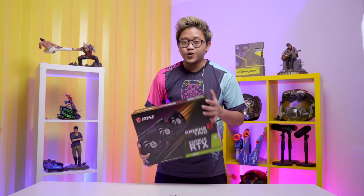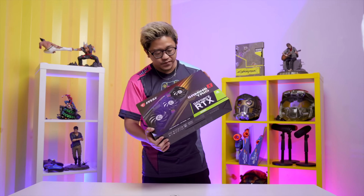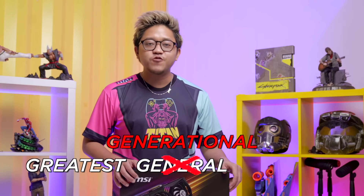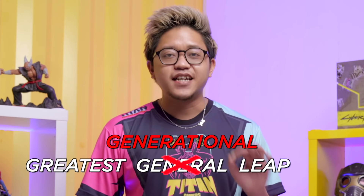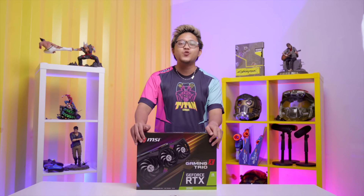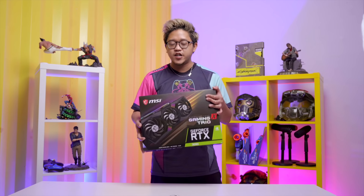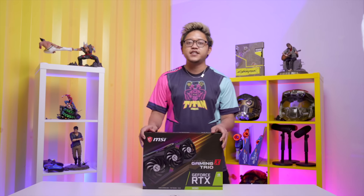This is a whole handful. The 30 series is the greatest generational leap — and I think that's an understatement. So for all of you who bought a 2080 Ti in the past few months, I feel bad for you. I'm currently using a 2070 Super Gaming X Trio as well, but you know what I'll be using from now on.